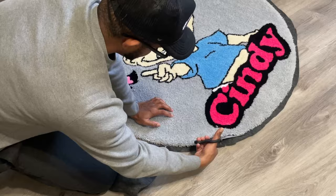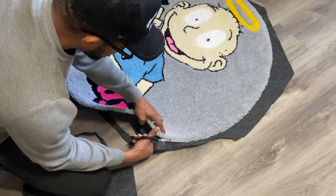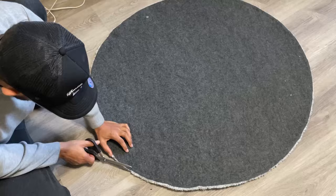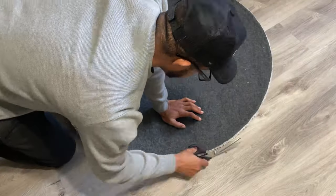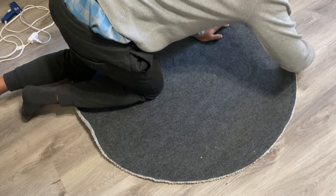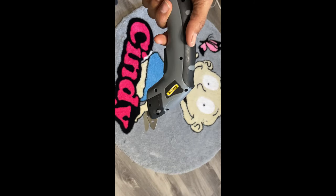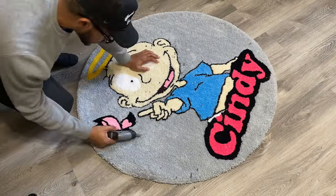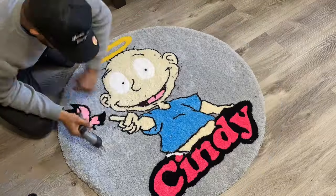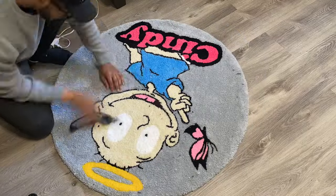Then we're gonna flip it over and cut it out. I like to cut it out at an angle — if I cut it at an angle then that underneath edge is not even gonna show. Flip it over, make sure the edges look good. Then get that electric scissors, get those lines right, line it up at an angle. I'll break that down in another video.